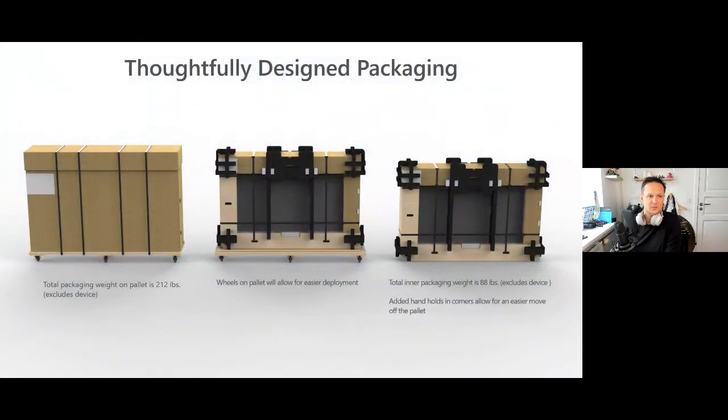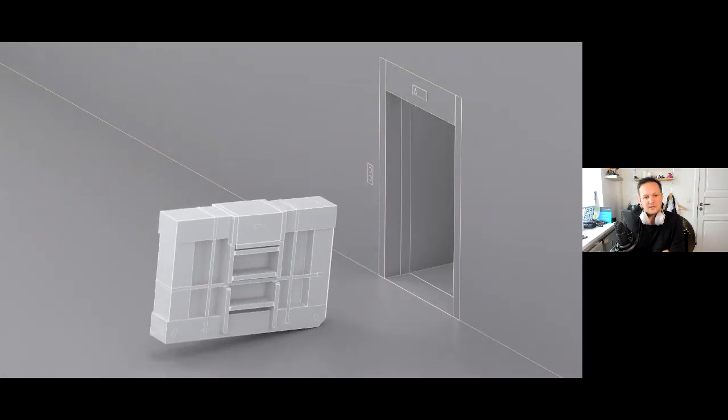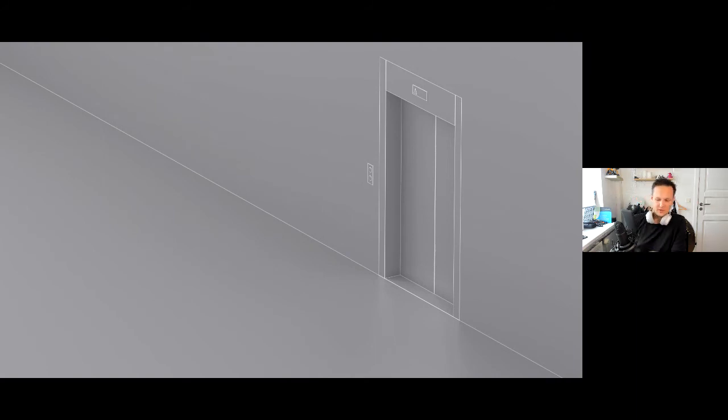The packaging is really nice, similar to the 84 inch version — it comes on wheels so you can roll the Surface Hub all the way in. You don't need to unpack it before you're actually in the meeting room, and if you need to go into a lift, it's able to fit into most lifts. It's designed so you're actually able to install or transport the Surface Hub easily.